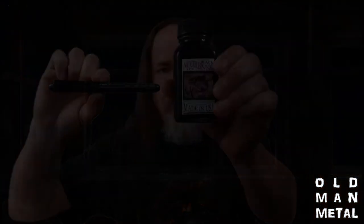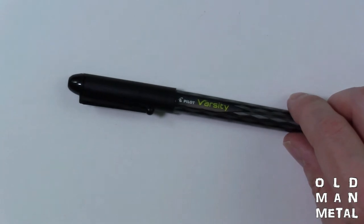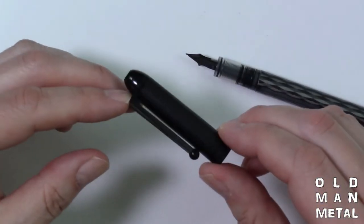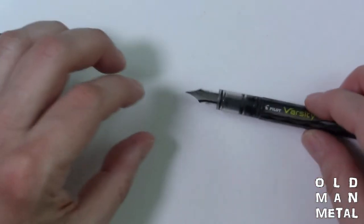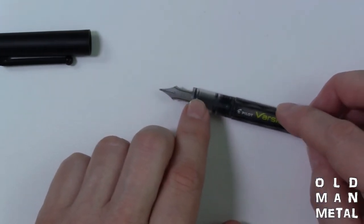Let's see what we can do with this rascal right here — the Pilot Varsity. We'll take a look at it on the overhead. It's made of a couple of different parts: like all fountain pens, it's got a cap — in this case just cheap molded plastic, because it's disposable. Then you've got all the normal fountain pen parts: the nib down at the tip, which does the writing; the feed back behind the nib; and then back behind that is the body of the pen.